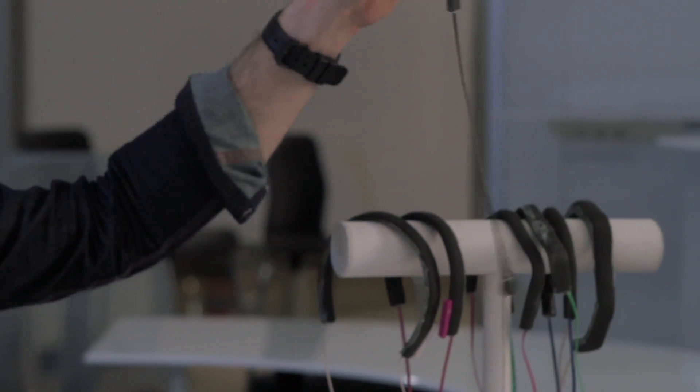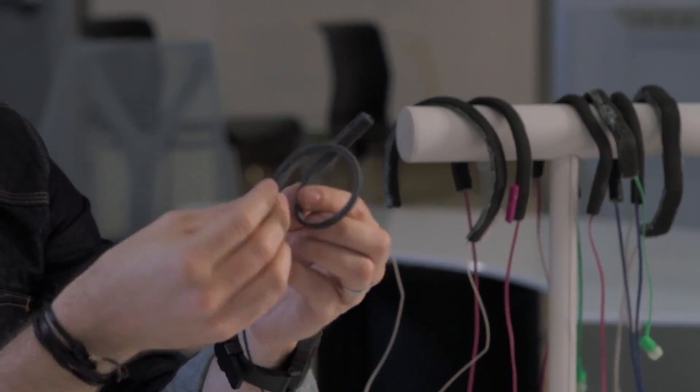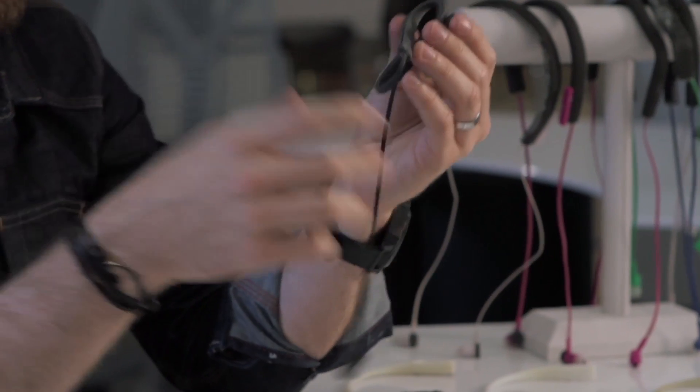It took us about a year to locate the right material. The early samples were breaking all the time and it just didn't feel right, but we kept going forward with the design. We finally settled upon a nylon — a class of nylon polymer similar to what's used in ski boots. Once we had found that, the possibilities were endless. We were like, wow, it just bends in every direction — it doesn't crack, it doesn't break, doesn't scar.